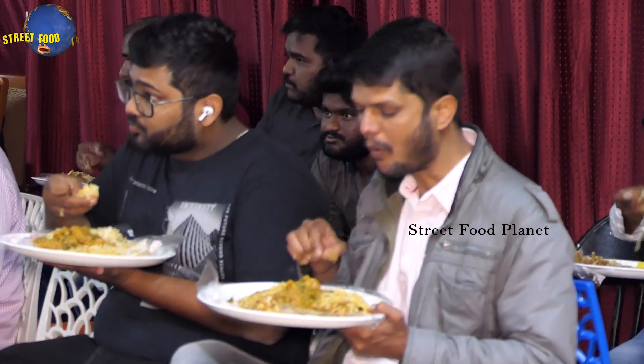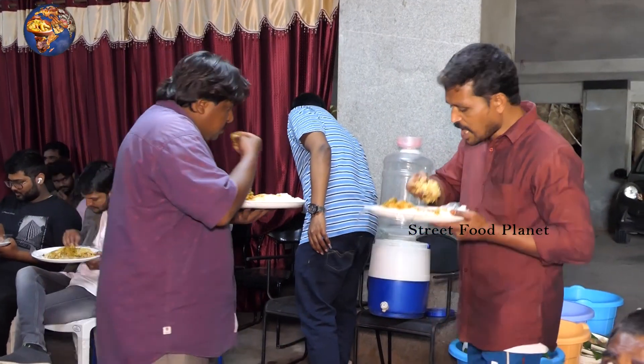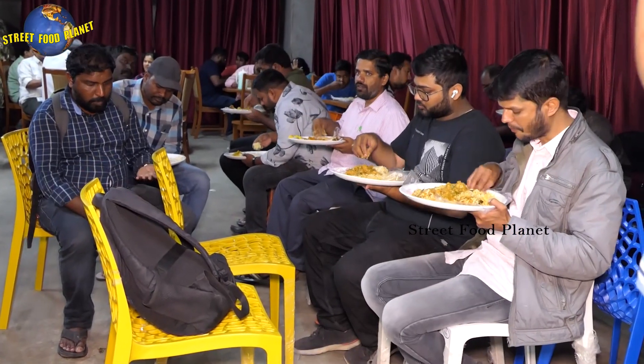This is the first time I was going to eat. I'm going to eat.